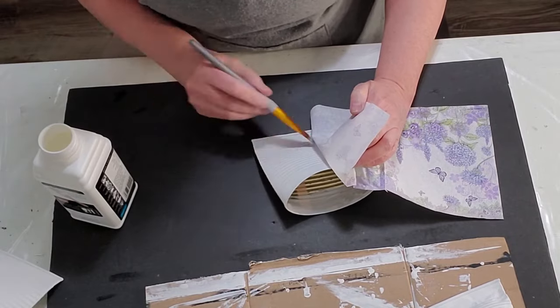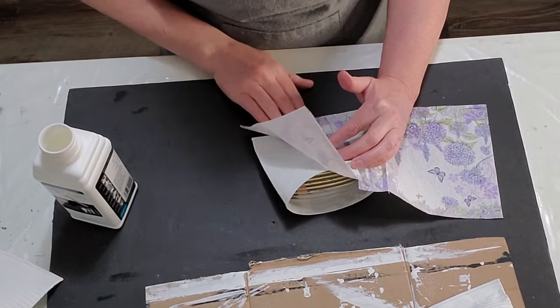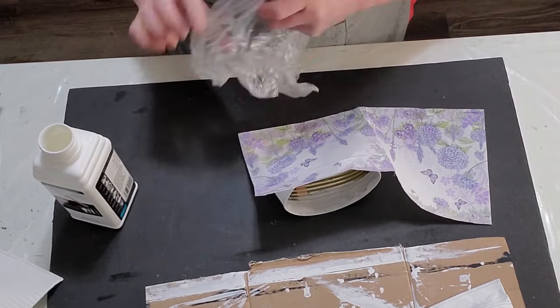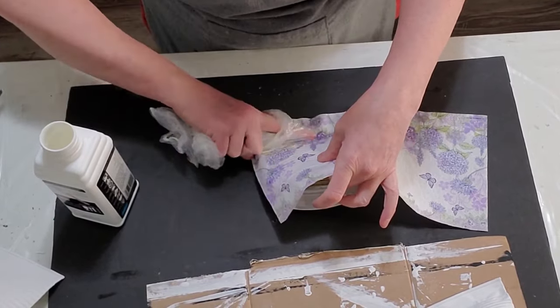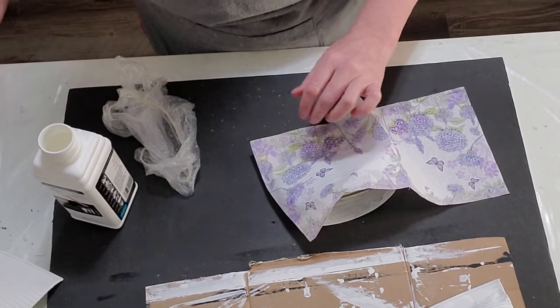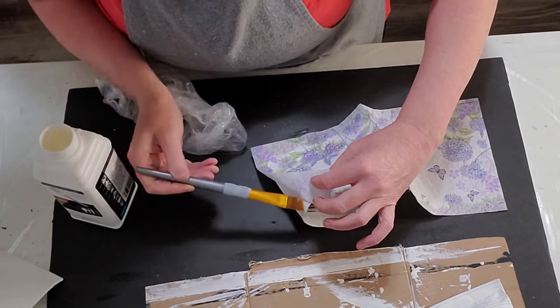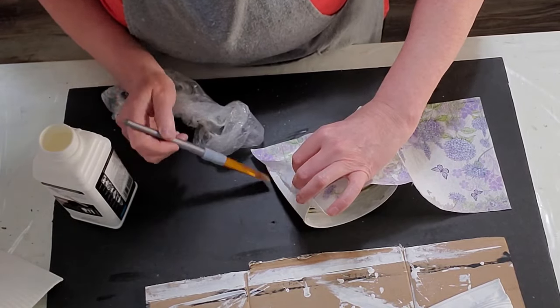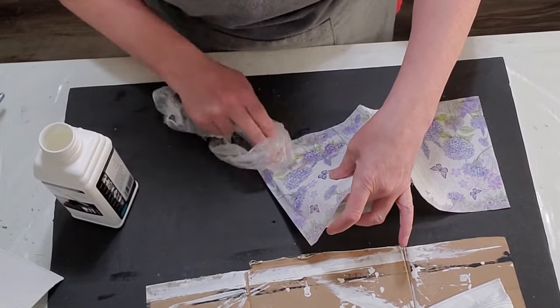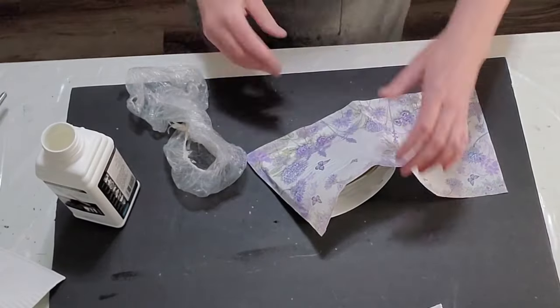As you can see, I only pulled apart one ply. I'm putting down the napkin with a polyvine, which I also got from Ninny Napkins — I'll post that link in the description box for 10% off. This is my first time trying the polyvine. I usually use Mod Podge, but this is a lot thinner than Mod Podge if you're looking for a thinner glue.